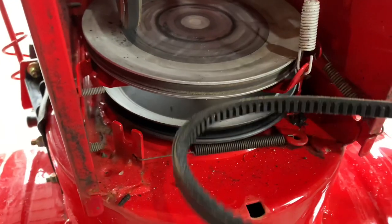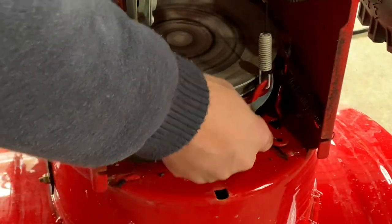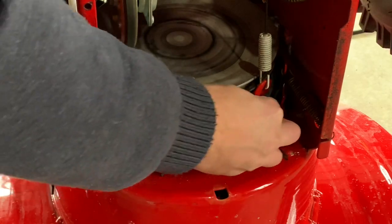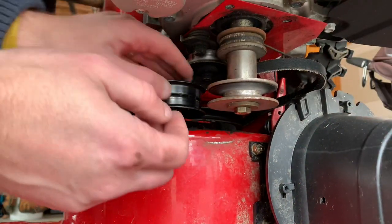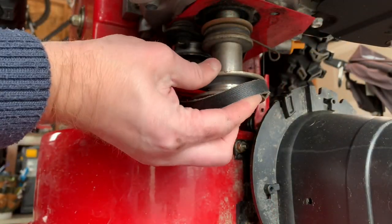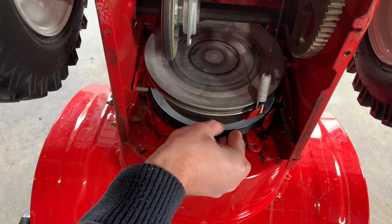Getting the belt back on is a little more difficult than taking it off. You may need to press down the drive lever in order to make this happen — it creates a little more space between the two pulleys, making it easier to feed the belt through. Once you have the belt seated on the bottom pulley, go to the top. On this side you're going to pull it around the idler pulley and then up and around the engine pulley. Then double check on both sides to make sure it's totally seated.